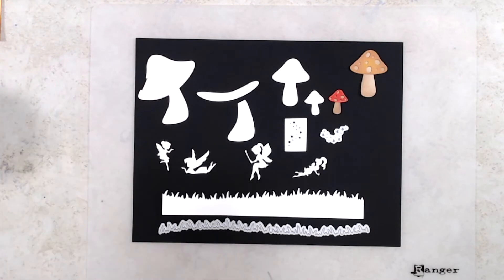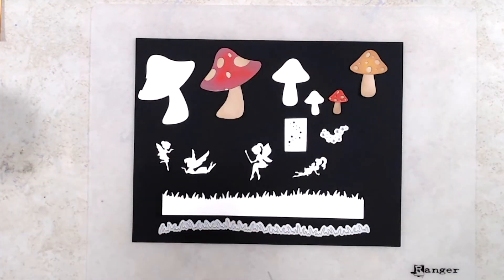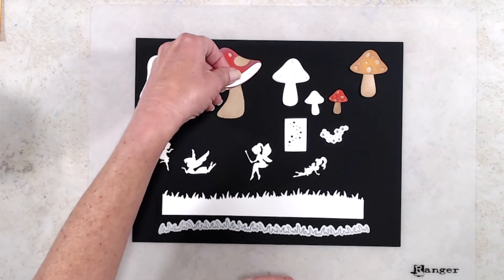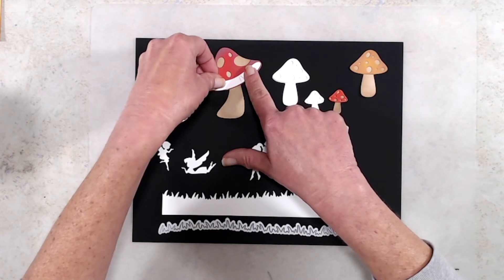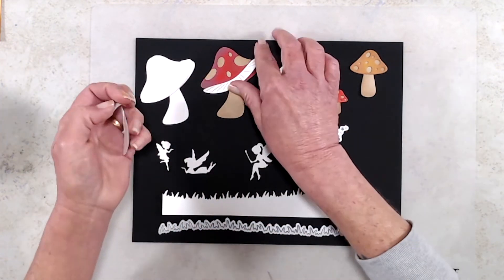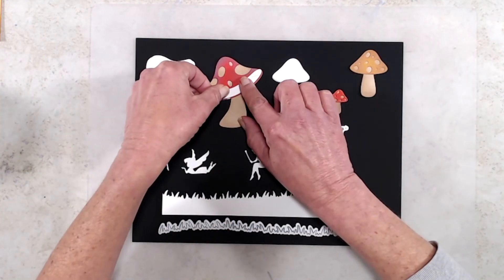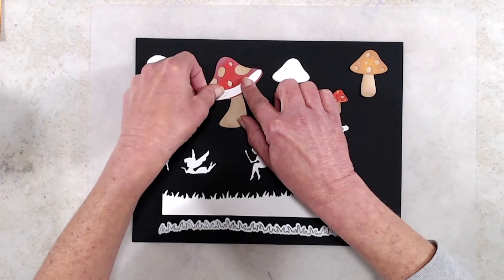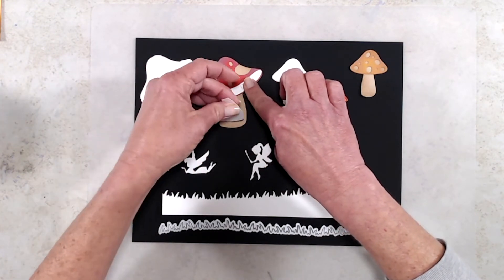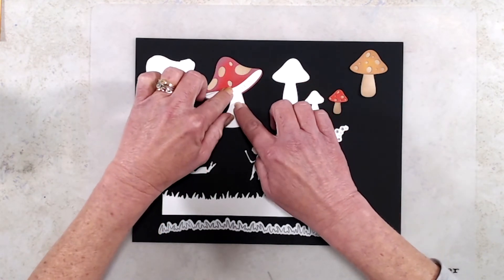The big mushroom can be used with just the base and the mushroom cap. There are also two other little pieces — I'll put it together here for you. This piece is for the underside of the mushroom. To assemble it, you do the base, then the mushroom cap, then put the underside on there, and then the other single stem on top to cover up that seam.